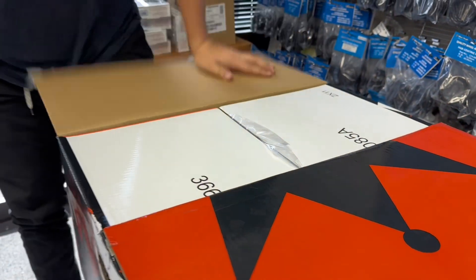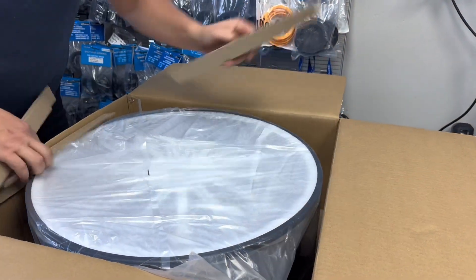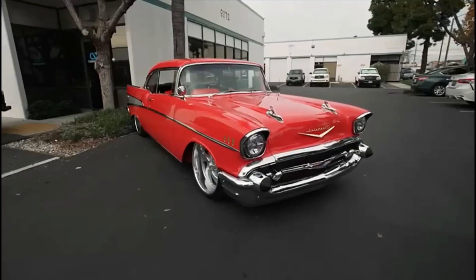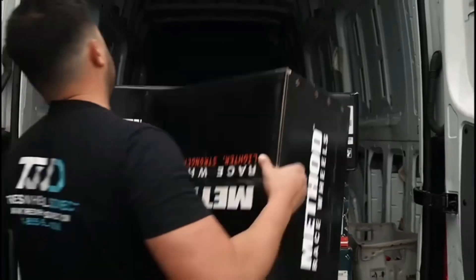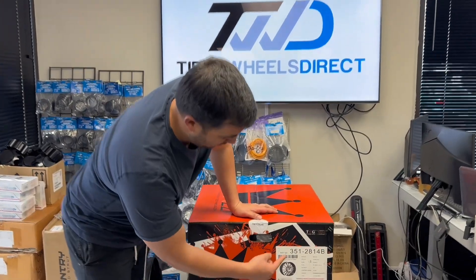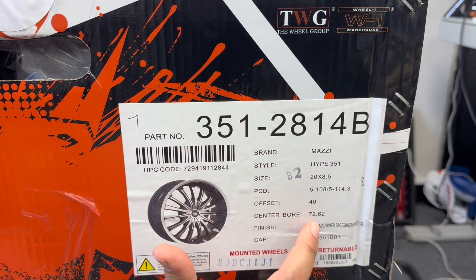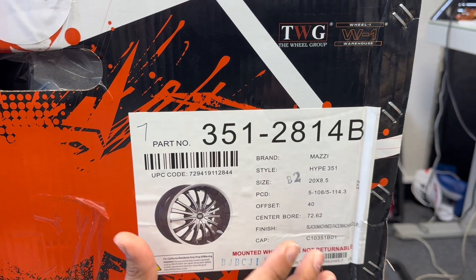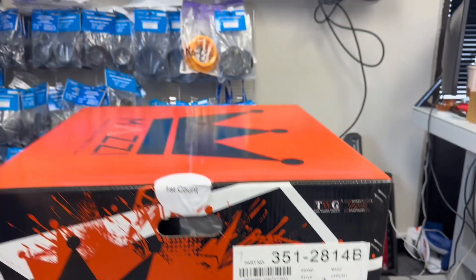We'll get you a set — if you're interested in this wheel, there's a link below in our YouTube video description that'll take you straight to our website where you can order it. This is the Mozzie Hype 351, in size 20 by 8.5, dual drill bolt pattern 5x108 and 5x4.5, with a plus 40 offset and 72.62 center bore, so you'll need hub rings. It's a black machine face with a machine lip. When you shop on our website for this Hype 351, search SKU 351-2814B and it'll take you straight to this wheel.